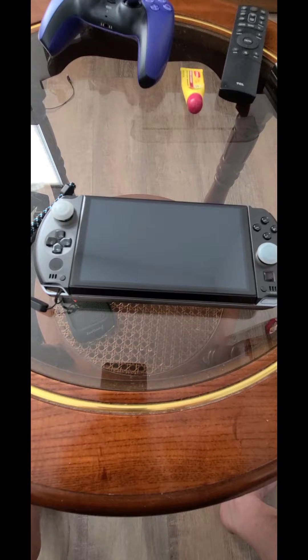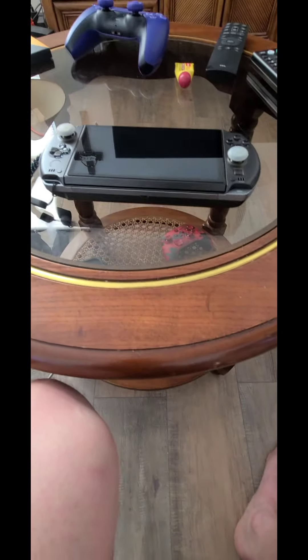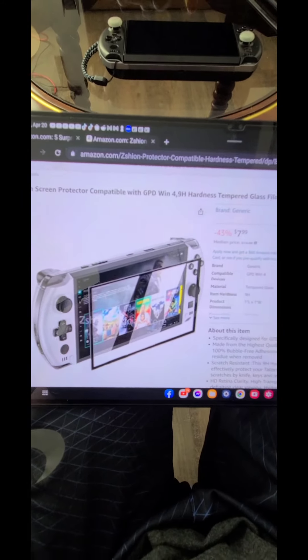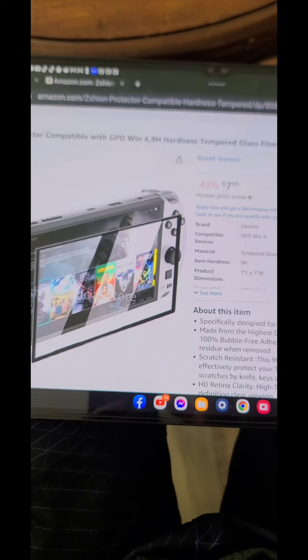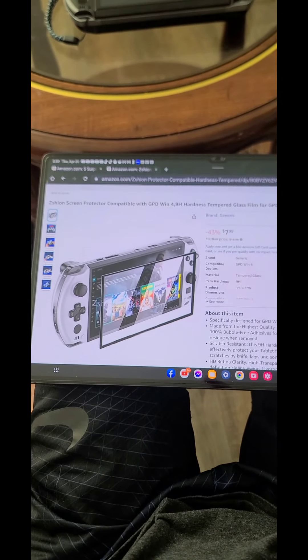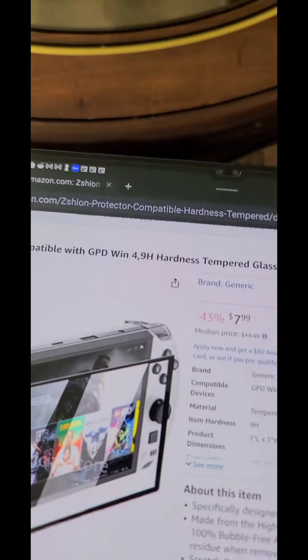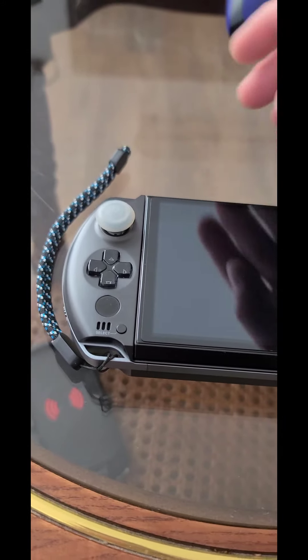Okay guys, this is five minutes later — I got out all the bubbles. This is one of the best applications I've done on a device and it looks really smooth. I'm going to show you the Amazon link where you can get it — it's on sale now. I would highly recommend it. It was an easy application; I just had to push the bubbles out from the sides — it was just air and they all came out. It just looks beautiful.